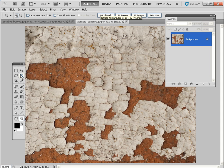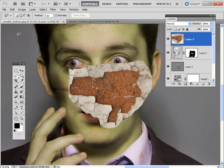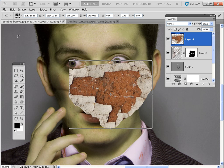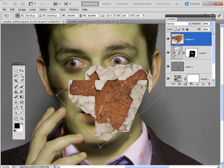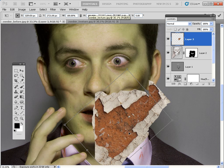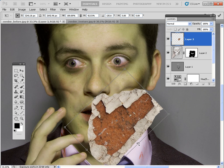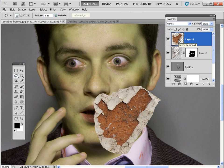Now for the fun part — the peeling skin. Go to the zombie texture image, grab the Lasso tool, and click and draw around a section to grab a nice jagged bit of peeling plaster and paint. Then Edit > Copy, Control-Tab to go back to the main layer, Control-V to paste it in. Use Ctrl+T for Free Transform and drag to rotate it to the desired angle — getting the crack going up his nose for the peeling paint effect. Scale it down a little bit as well to narrow in. When you're happy with the position, size, and rotation, hit Return to apply the transformation.